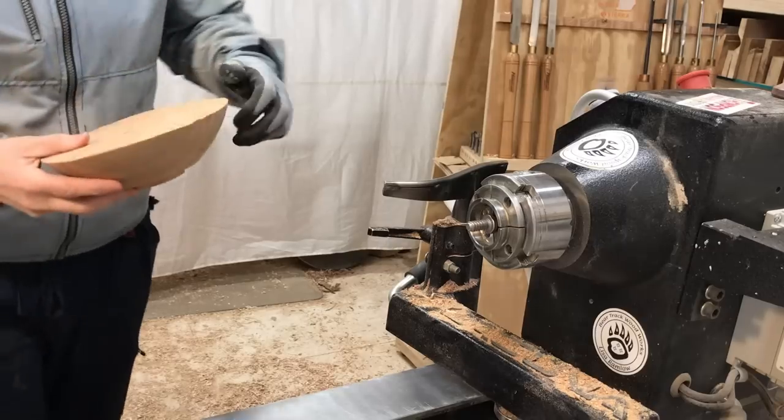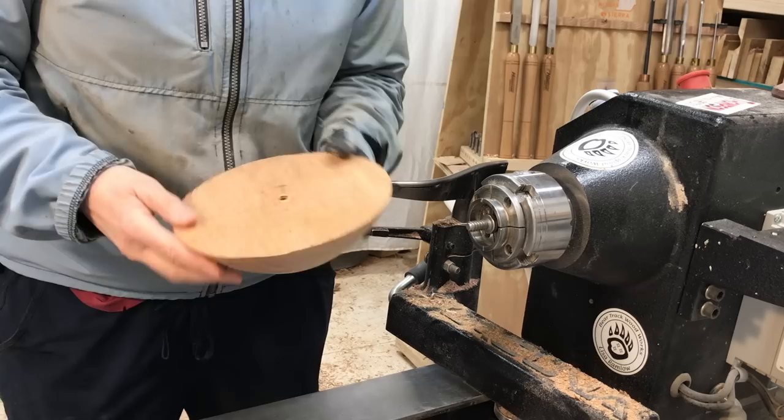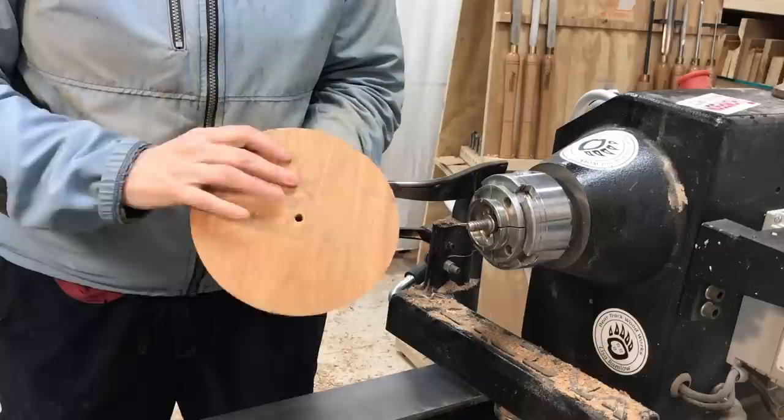Hey everybody! I have a hunk of cherry here that was the core out of a bigger bowl that I did a little while ago. So I'm going to finish-turn this and we're gonna do some coloring.